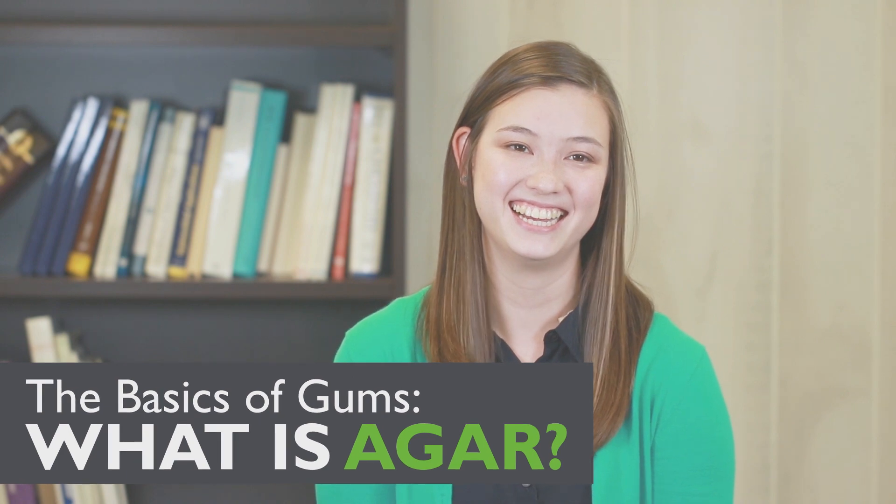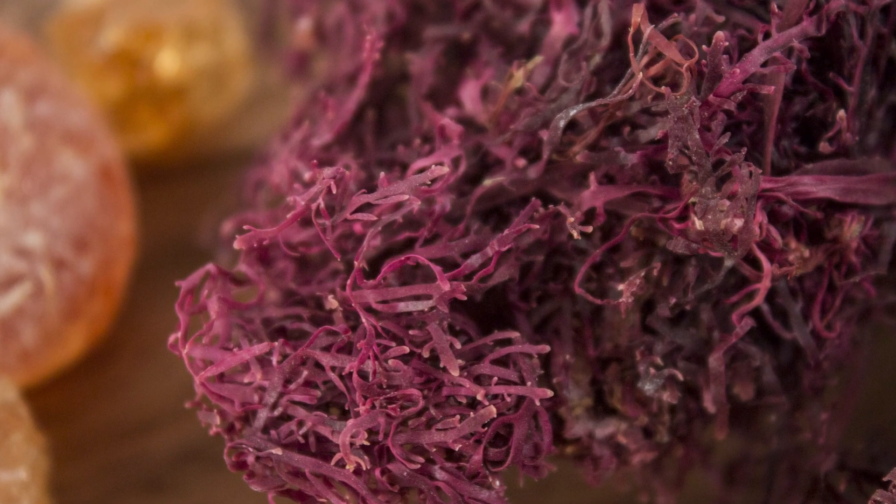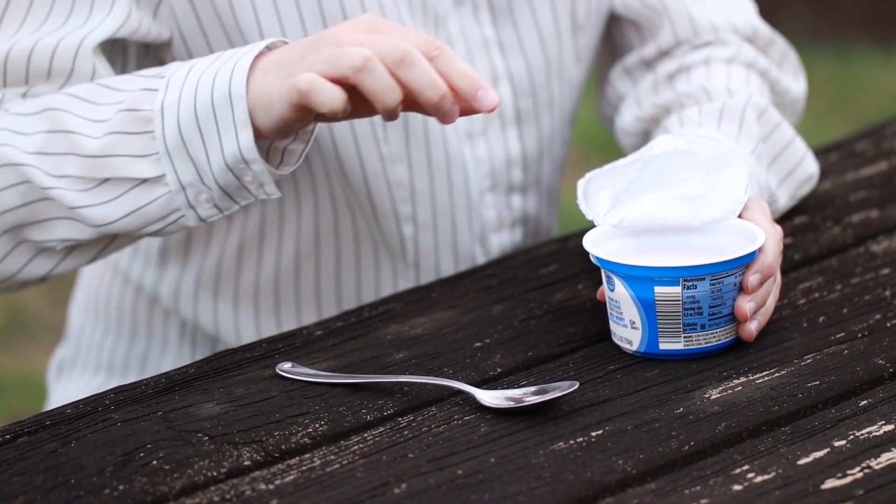Hey everyone, Anna here. Today I'd like to talk to you about agar. Seaweed is harvested and processed into the powder we know as agar. Agar is a gelling gum that provides structure and body in your products. It can also be included in ingredient systems to provide a solution such as vegan yogurts.